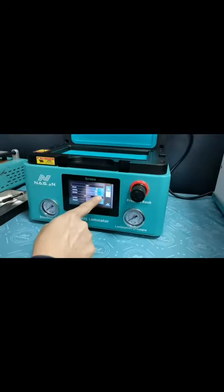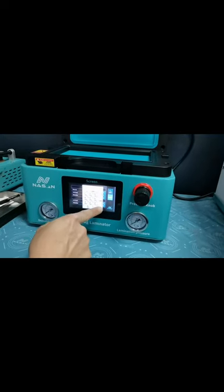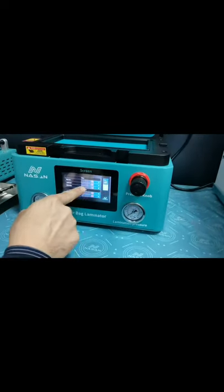Nice to meet you. Here we set up the data: vacuum 20 seconds, laminate 20 seconds.